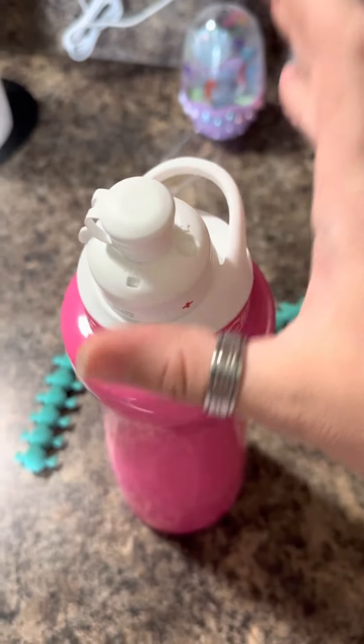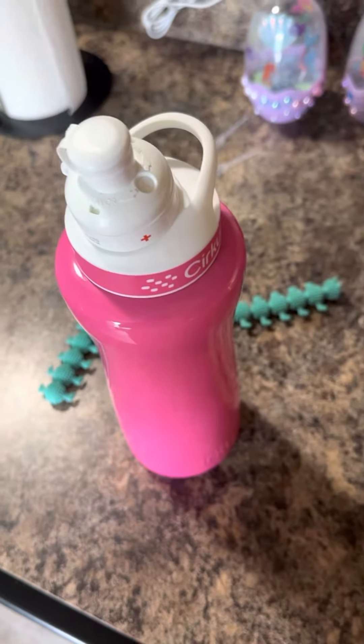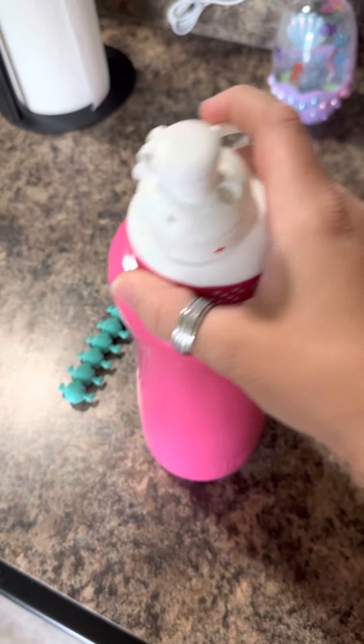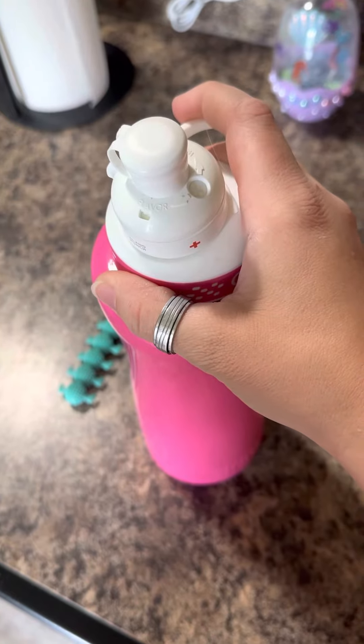I've seen people put water, milk for like the coffee flavors, and sparkling cider to give it a soda flavor.